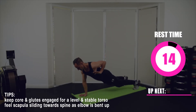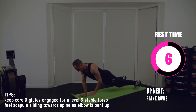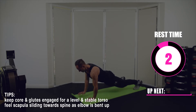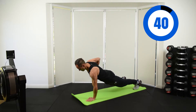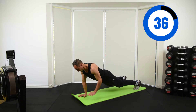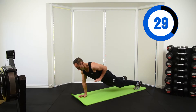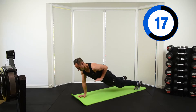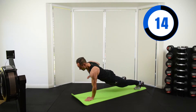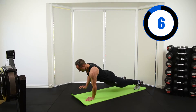We're going straight into plank rows. Keep your core and glutes engaged for a level and stable torso. As you lift that hand, really squeeze that shoulder blade in towards your spine. The wider your feet, the more stable you are and the easier it is; the closer your feet, the more you have to balance and activate that core, glutes, and hips especially. Create dynamic tension by pushing down through the palm of the support arm whilst pulling up with the opposite arm — imagining a string tied to your elbow pulling up as your shoulder blade slides in towards your spine.